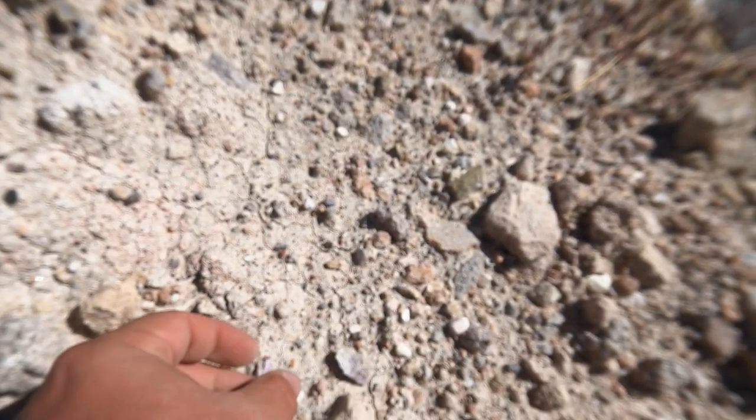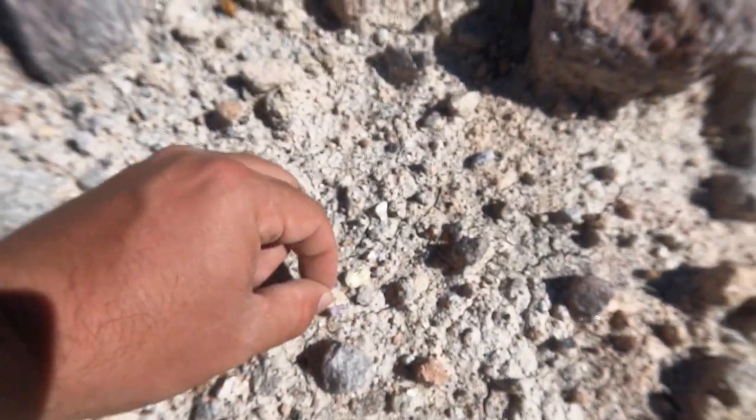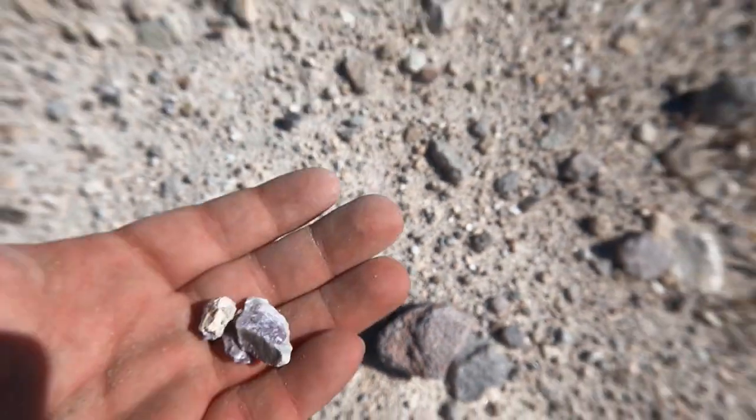Now that we're here, we're seeing little bits of purple everywhere. There's a little bit of purple there. This is more purple than I'm used to finding on the way up. They're kind of all over right now, but they're mostly tiny. So what you're trying to do is find bigger pieces, not little ones. Let's see if we can find some big ones.